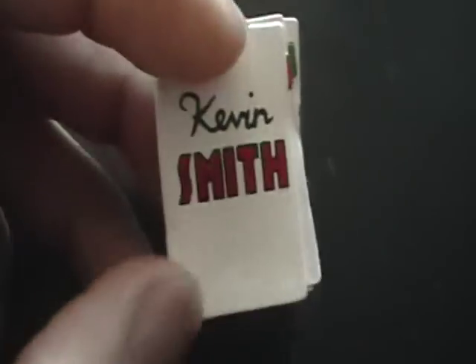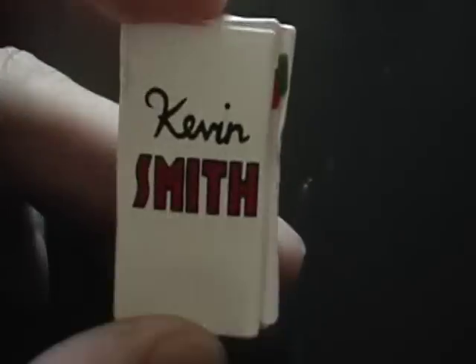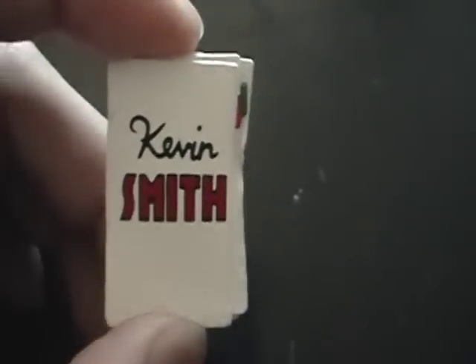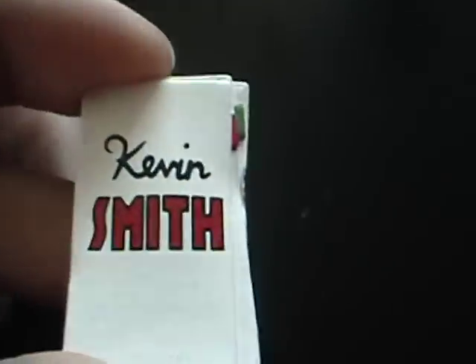Hey guys, this is Enium Reg and I'm going to do a quick review on the Kevin Smith envelope that Shardimus Prime forgot to add into his Marvel Select Black Cat review. So here we go.